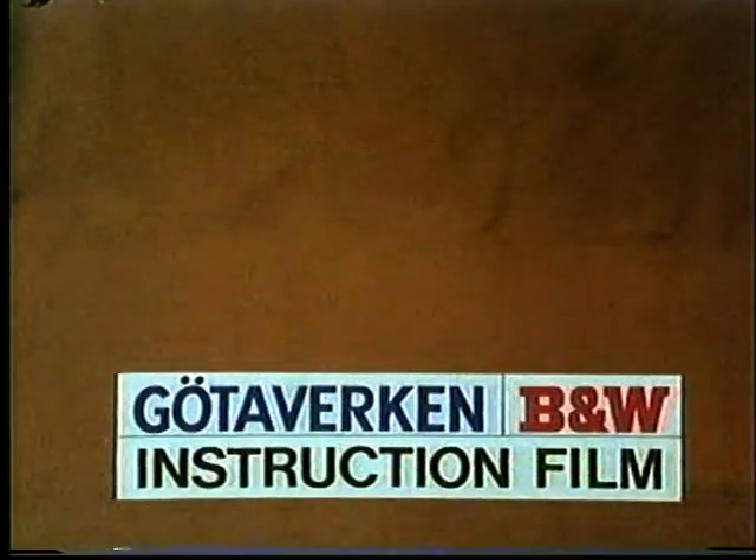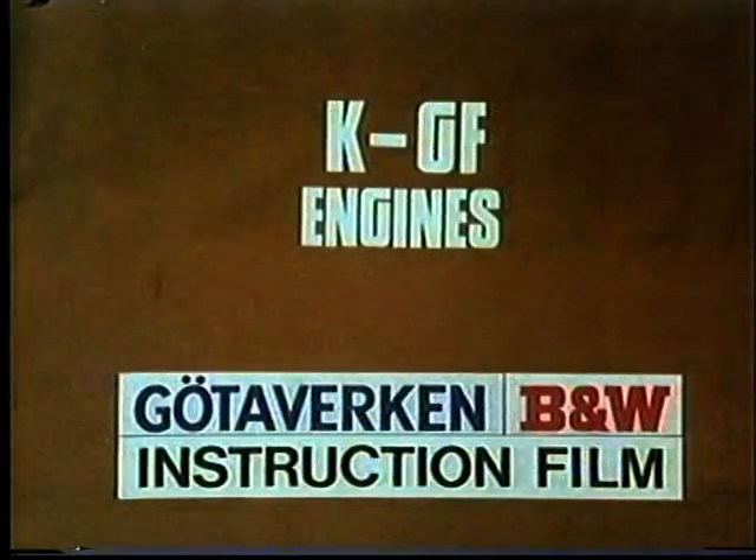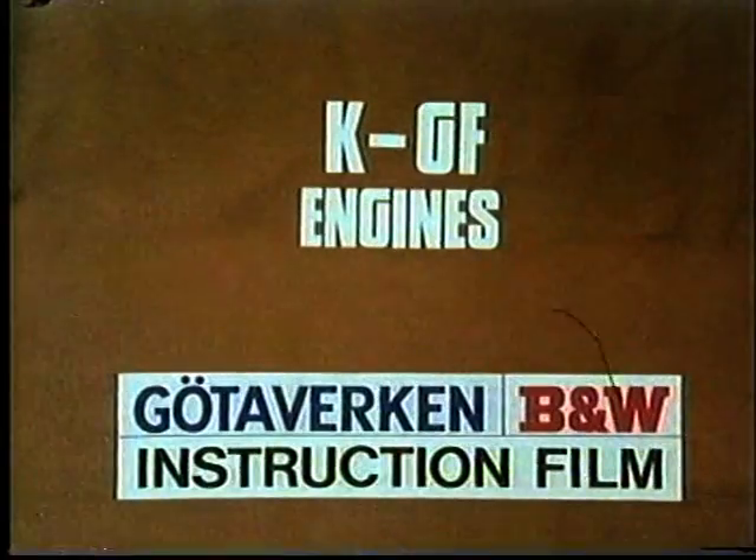Juttewerken Burmeister-Wine Instructional Film: fuel valve to all KGF engines, replacement and overhaul.